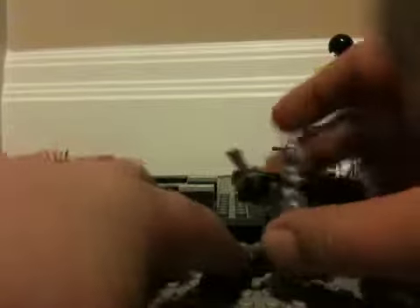Then you take this thing and put it right there. And then finally, you take this with the two battle droid arms and you stick it to the bottom sticks. And then that enables you to do this.